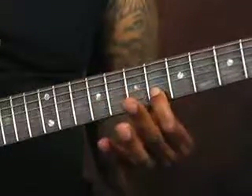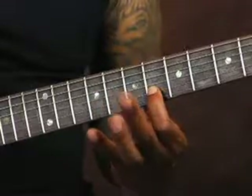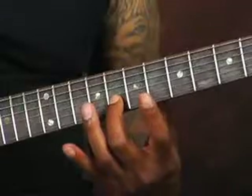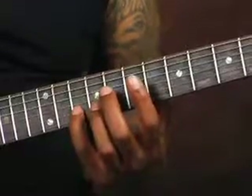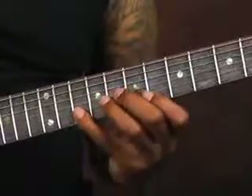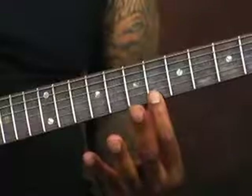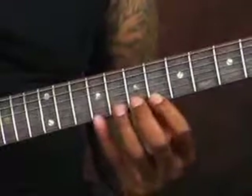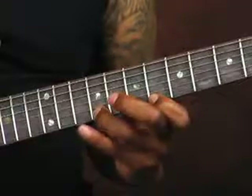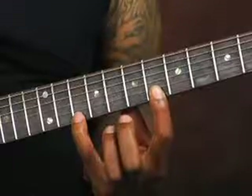And then on the B string, my 1st finger starts on the 6th fret. Then coming back on the high E string, my 1st finger starts here on the 6th fret. My 3rd finger starts here on the 9th fret. Then my 4th finger also comes down here on the 10th fret.